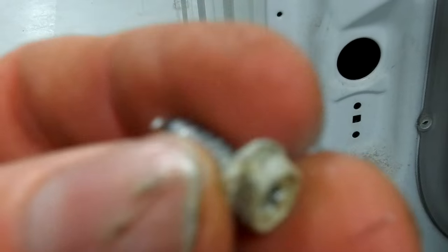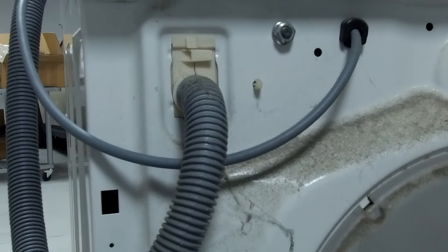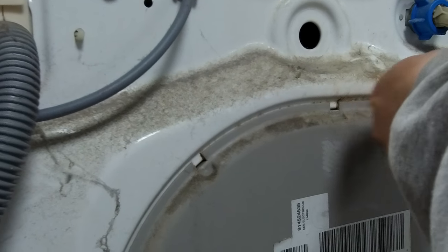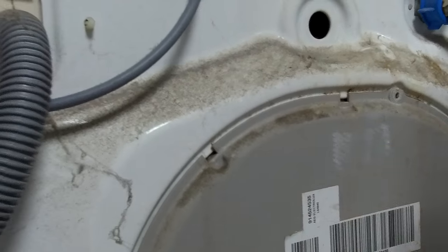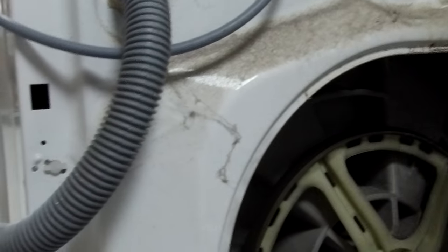Alright, so we've got these screws here — are they just normal cross-head screws? They're about 8mm, so you could put a little socket on them if you want. Real men fix washing machines. We're going to get in trouble if we've done anything else, aren't we — happy wife, happy life.